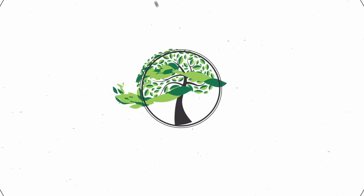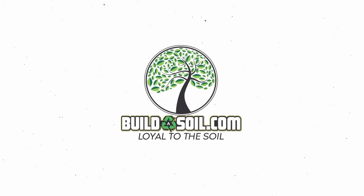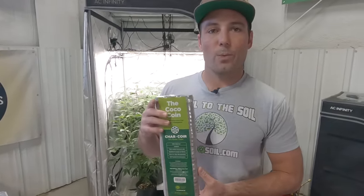Hello and welcome to another Build-A-Soil YouTube video. Today we have a product highlight video and the product is called the Coco Coin from Charcore. We've not used it today — we're going to be using it for the first time. We normally don't just jump on a product without using it, but I'd like to explain our reasoning so that you can decide if you'd like to try this with us until we learn more.